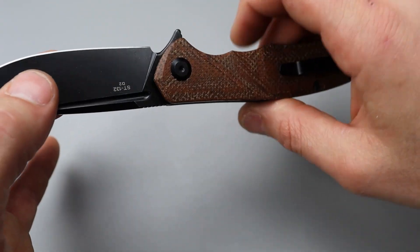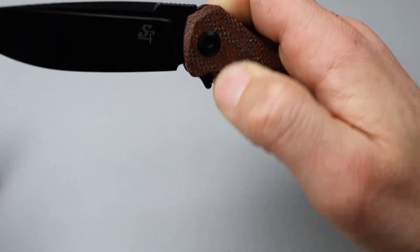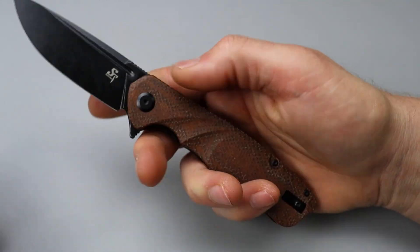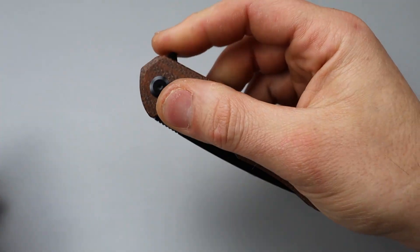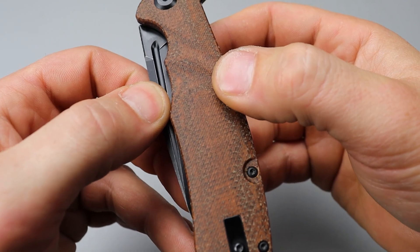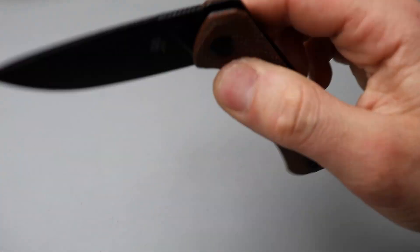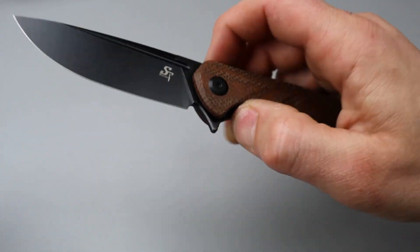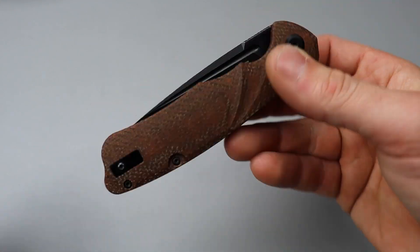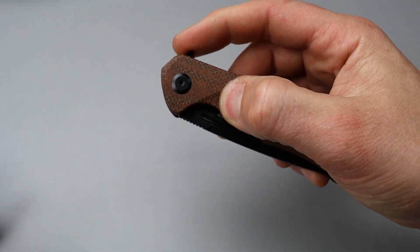Lock up — nice, solid lockup. It does engage really good. No play in any direction. That's really nice. Now I did have a hint of detent lash. It's not really bad or anything, but mine did come with a tiny bit of detent lash. However, all I did was tighten the pivot a little bit and it completely went away — so no detent lash at all. When the pivot was a little loose it did feel like I had a little bit, but it was just because the pivot was loose. When I tightened it, I didn't have to over-tighten it or anything like that. It went right to tight and super solid lockup. No lash — very cool.